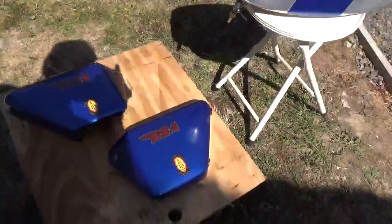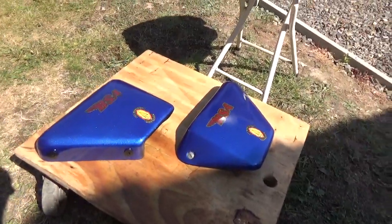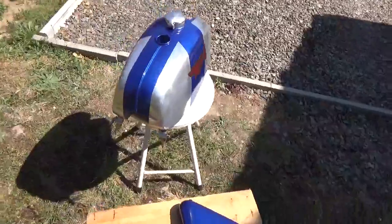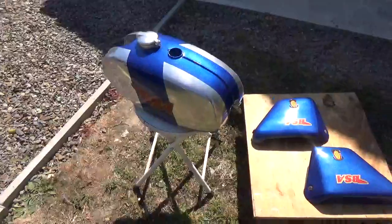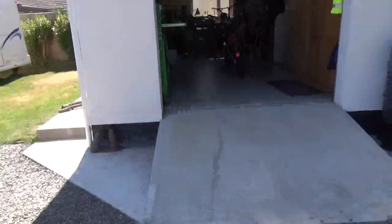I've also done the side covers as well — not that you'd ever get petrol on them probably, but just in case they're affected by oil. It's turned out quite well. Okay, back to the engine.